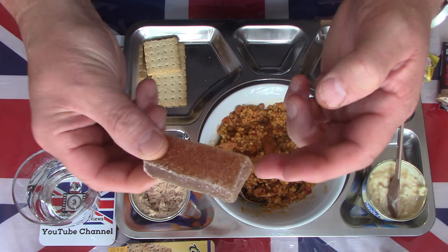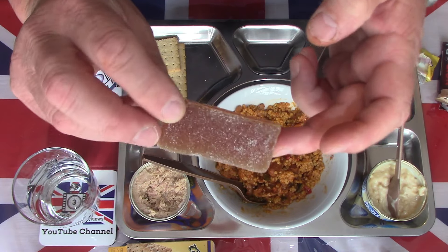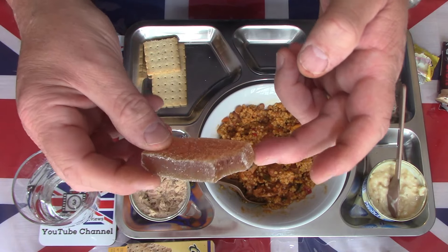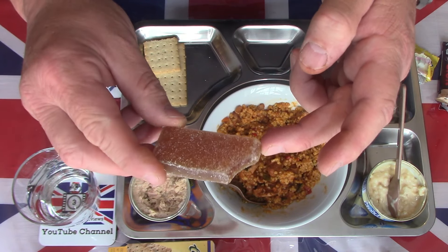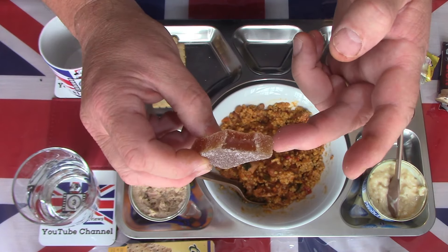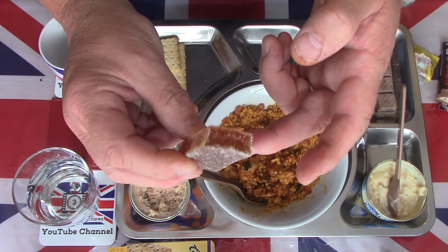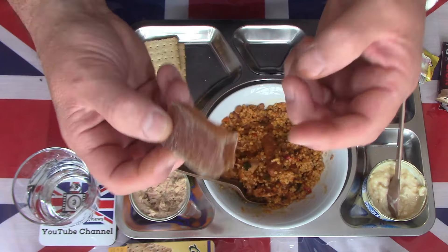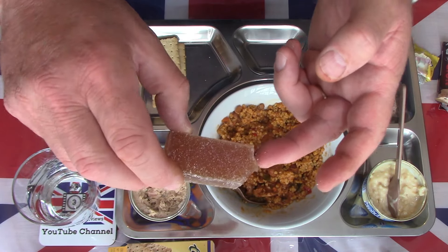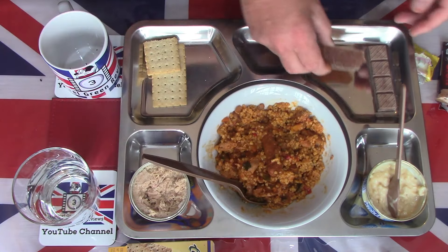Moving on to the pâté de fruit — this one's pear, just a large square of jelly, sugar-encrusted. It has a nice artificial pear flavor, very sweet, and bites through very easily. Artificial pear flavor but very enjoyable, very sweet, and a very good energy boost. It would come in handy in your top pocket in the middle of exercise or training as an energy booster.